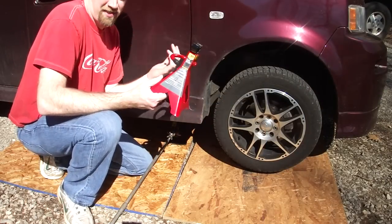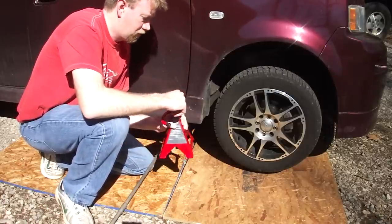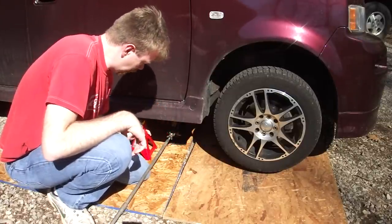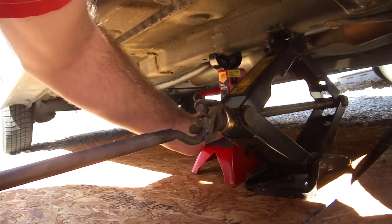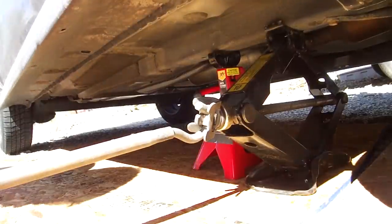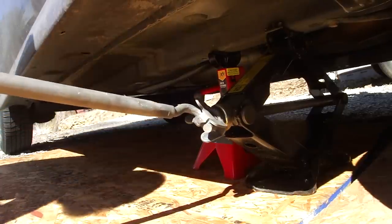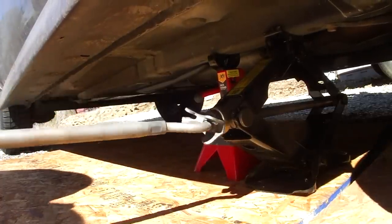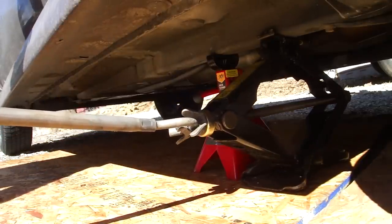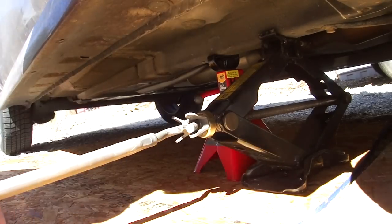This little device is called a jack stand. It's just an extra safety precaution — a way you can keep the car propped up and move the jack out of the way to use it on the other side if you're raising the whole front up. It's a safer way to keep the car up because the jack does okay, but you don't want to trust it alone. So I'm going to slide the jack stand up under there, get it lined up, make sure it's stable, and lower the car onto the stand. I'm going to leave both the jack and the jack stand here for extra security.